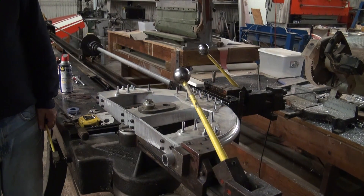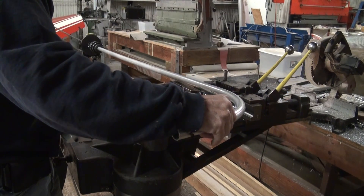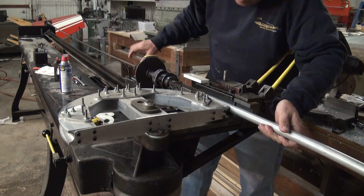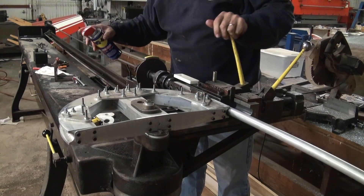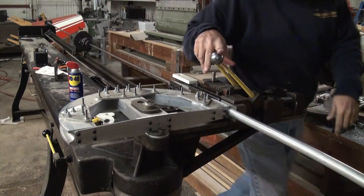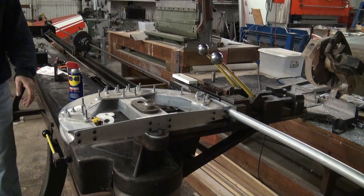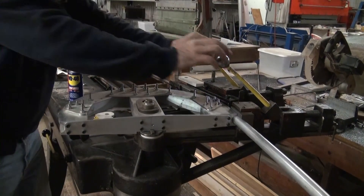Release the clamp handles and retract the bender. Reposition the tube for the second bend, line up the indexing mark, rotate the indexing collet, and re-engage the clamping blocks. Disconnect the collet and select the next bend limiting stop for this bend. Actuate the bender for the second bend, then disengage the clamping block and remove the tube from the bender.